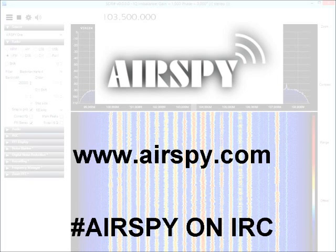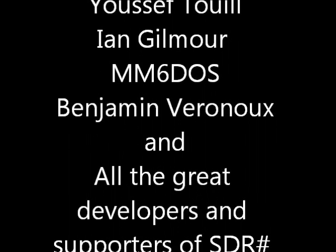If you'd like more information about AirSpy, go to AirSpy.com, or you can always drop in on IRC at hashtag AirSpy. Thanks and 73 from W9RAN.